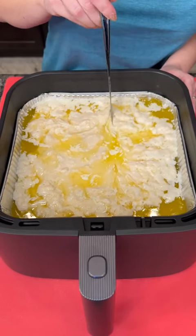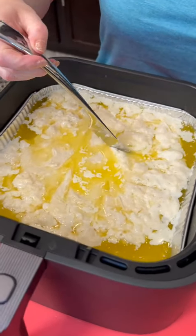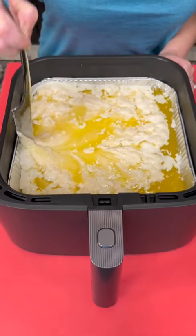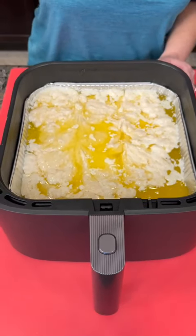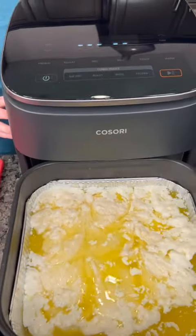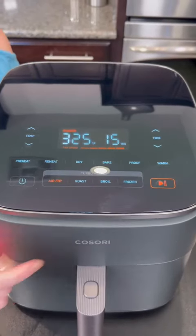Make sure the batter fills most of the pan, then take a knife and slice it through. I know it looks a little weird but just trust the process — go back a second time so the pieces are separated. Then that goes back into the air fryer.